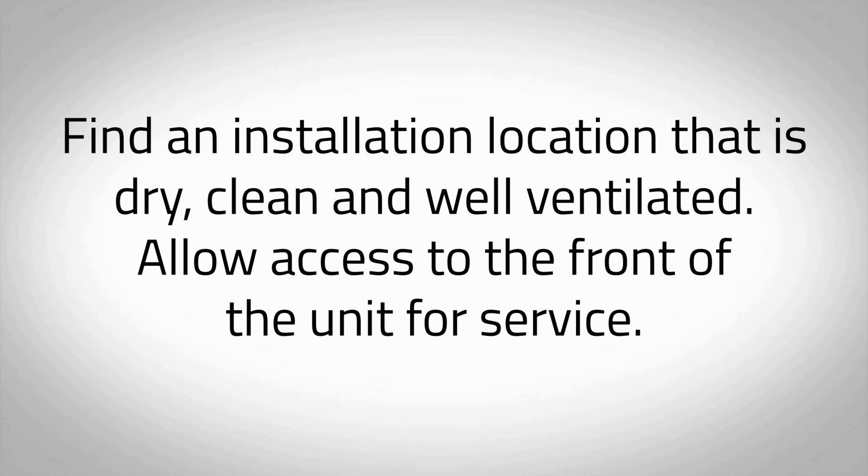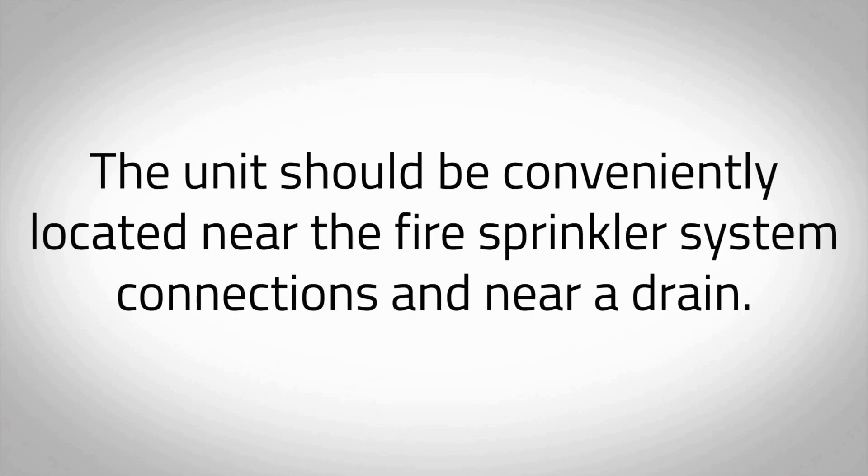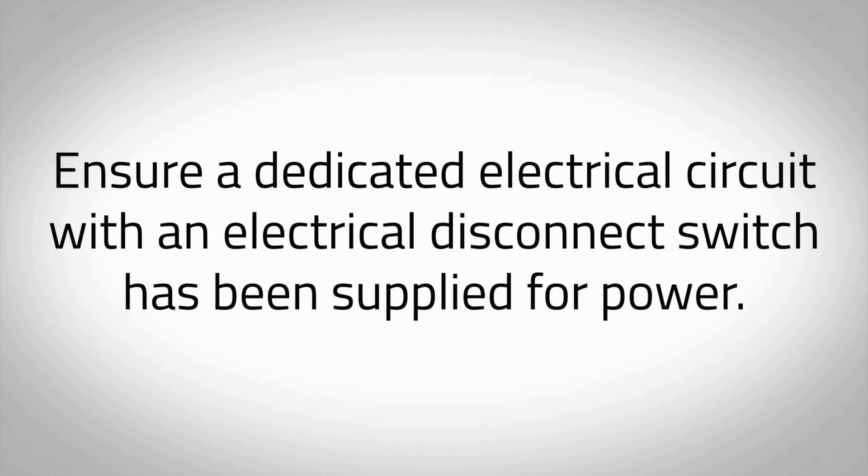Allow access to the front of the unit for service. The unit should be conveniently located near the fire sprinkler system connections and near a drain. Ensure a dedicated electrical circuit with an electrical disconnect switch has been supplied for power.